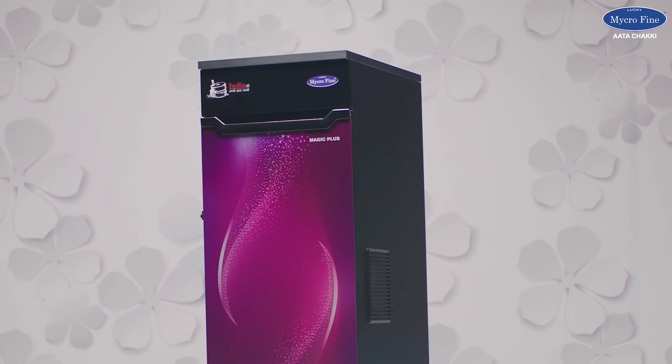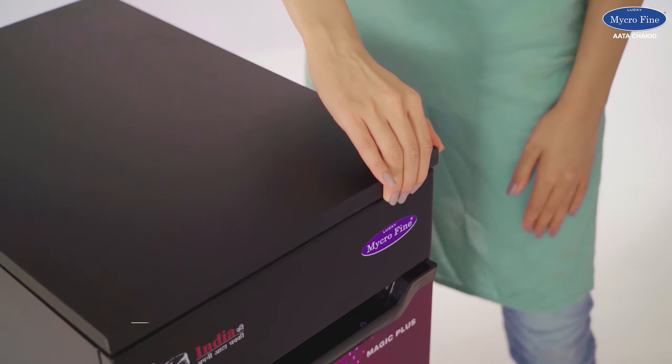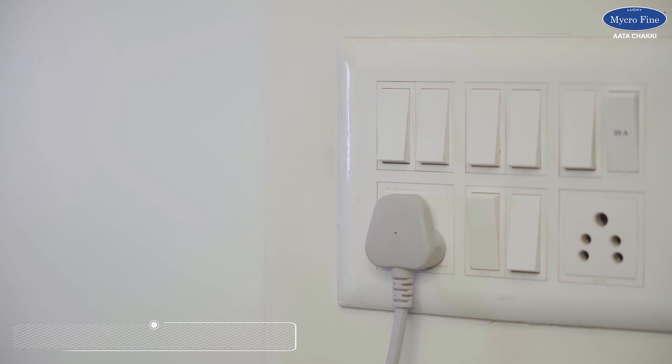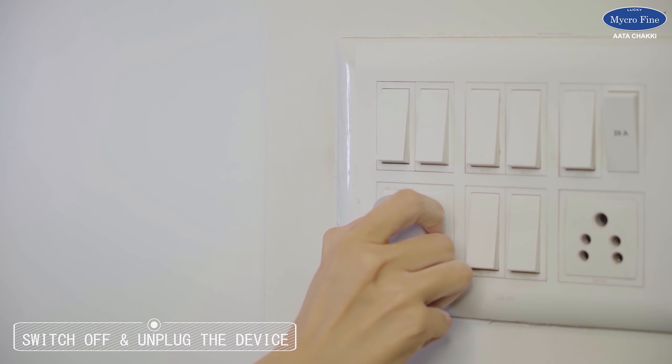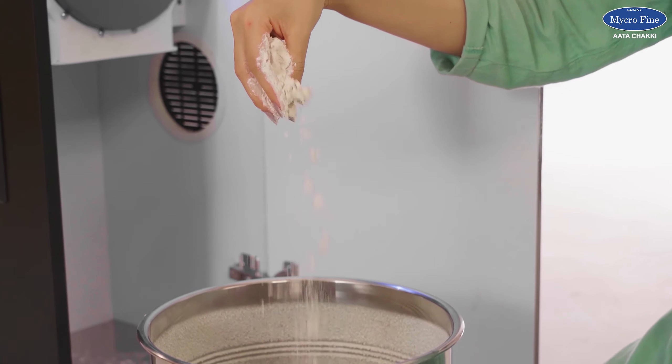A beep sound will be heard when the grinding process is over. The device should remain on for two minutes after completion, as the built-in double auto cleaning system will clean the device. Do not operate before it is done. Then switch off and unplug the device, unlock the filter, and remove the container — your flour will be ready to use.